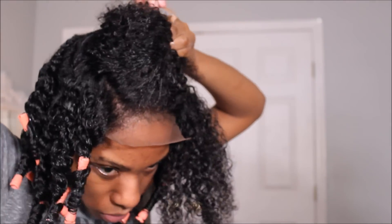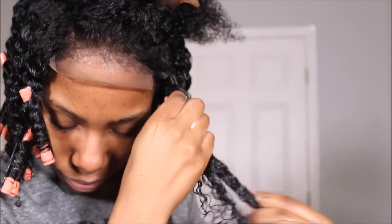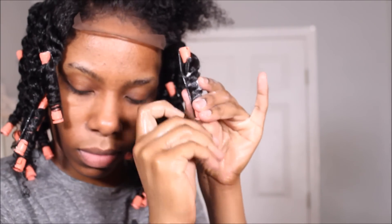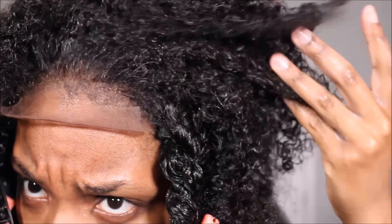Look how natural this closure looks — none of my hair is out, as you can see. It just looks really, really natural. I think I want to try a mushroom hairstyle for this look, so I'm going to make some of the twists come forward, fall forward in my face, and the other ones go back out of my face.